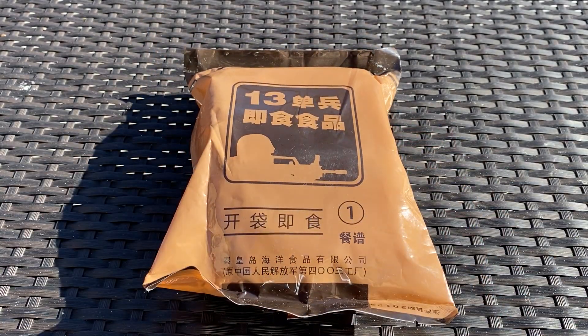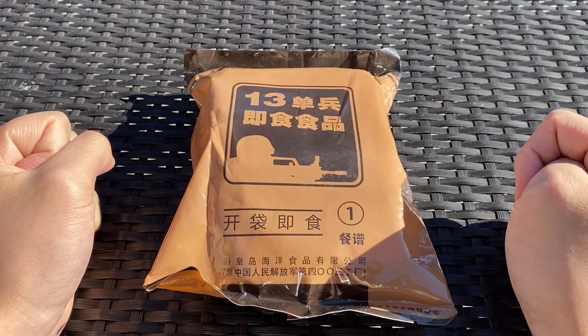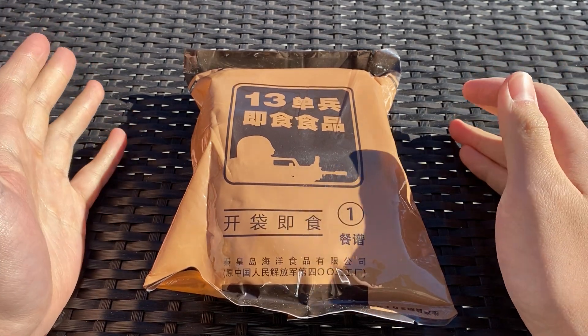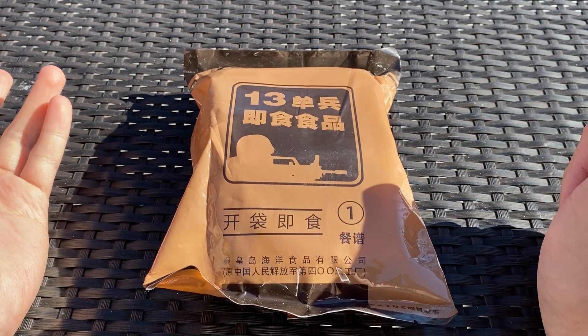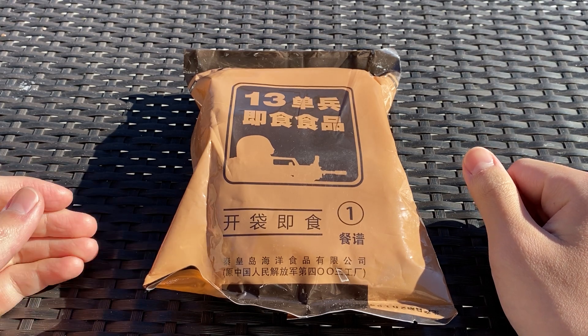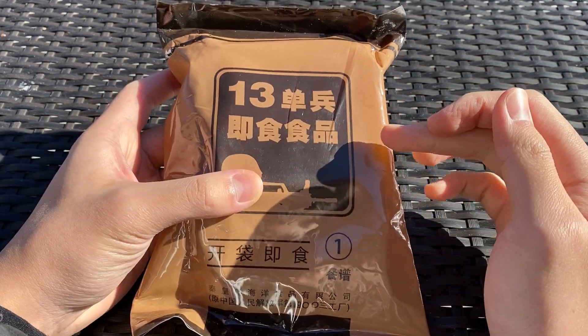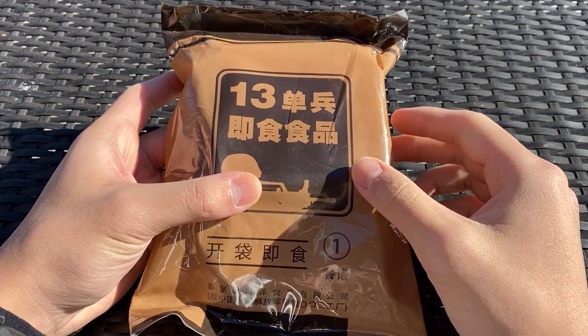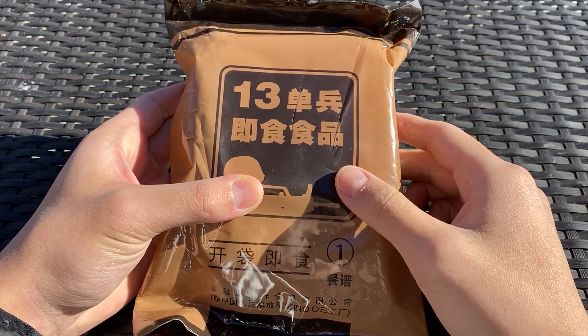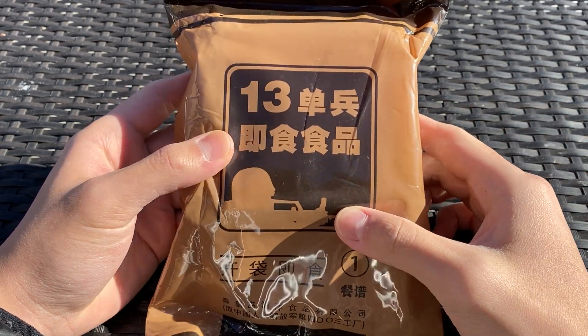This isn't just the standard Type 13 — it's a bit confusing because the Type 13 name is used for a bunch of different rations. The standard Type 13 is a bigger US MRE-sized ration containing rice, noodles, side dishes, a drink, and a heating element. It's very filling. It's gotten quite expensive over the last year or two. But this one is a bit smaller — I'd like to call it a lightweight ration. There's no official name for it, and there are only three menus. They come with compressed cereal bars.